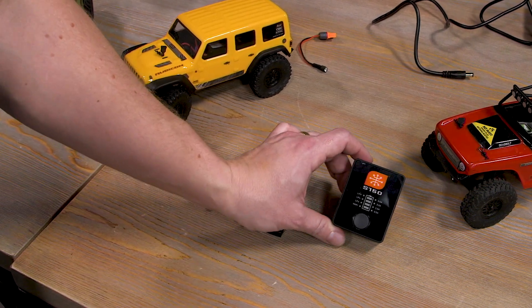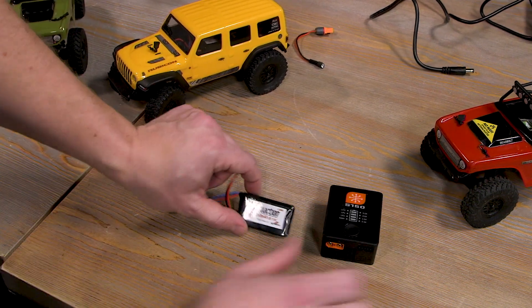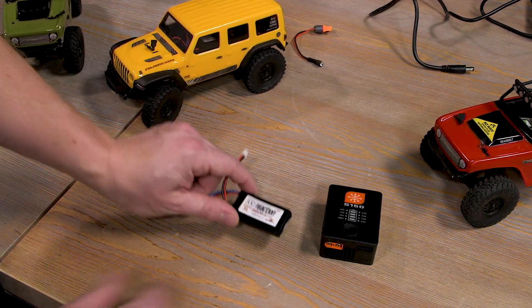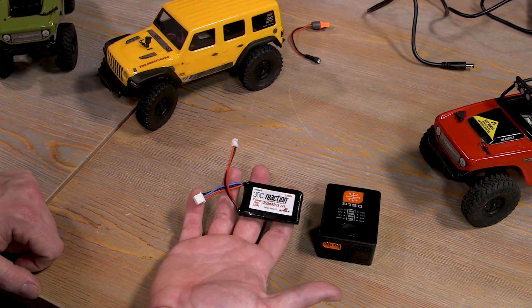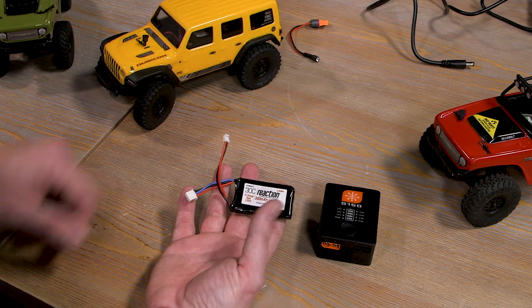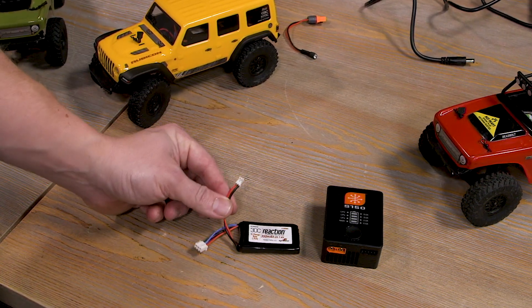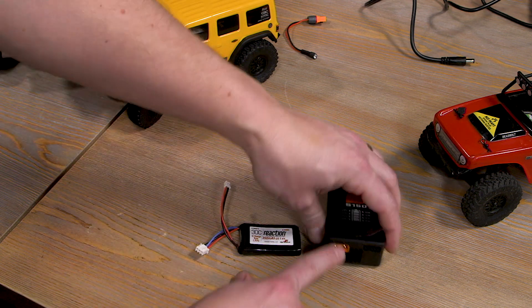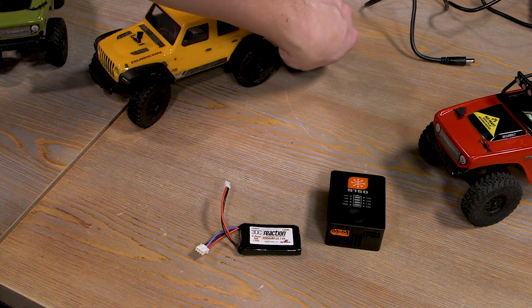This S150 is a smart charger that works with smart batteries and non-smart batteries like the SCX 24 scale battery. This is the 350 2S 7.4V LiPo that comes with the SCX 24. But to use this charger with this battery you need to adapt the connector to the IC3 plug on the charger. Luckily we have an adapter for that — this one right here.